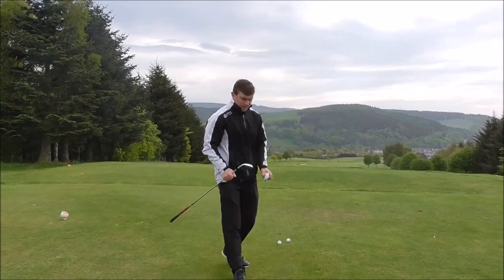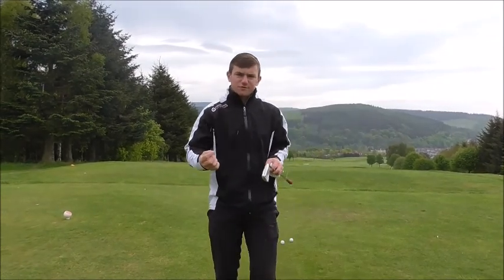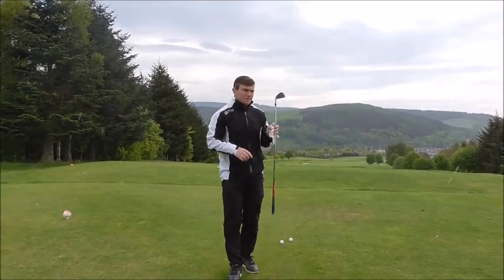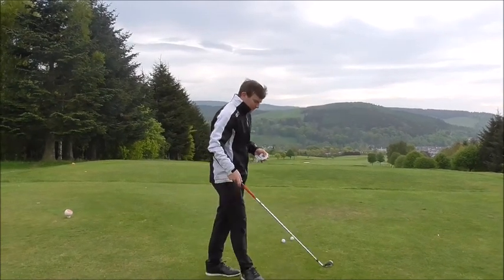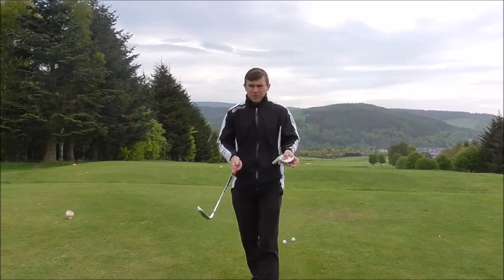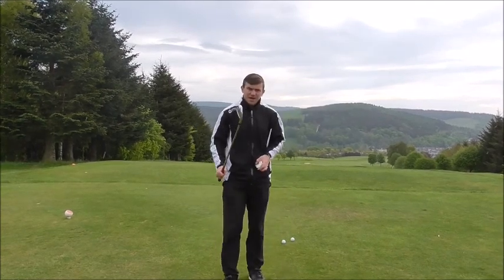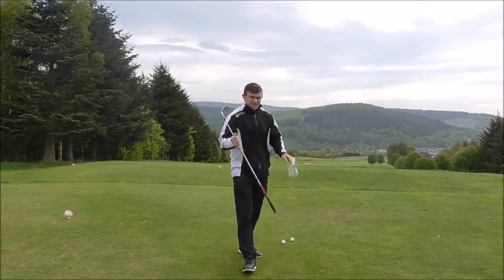Normally if I were to ask you how you think your golf club should be positioned, most people would say the sole of the club should be in direct contact with the ground. But what tends to happen is the club has a tendency to be in the static position to start off with, and the sole of the club is in contact with the ground.